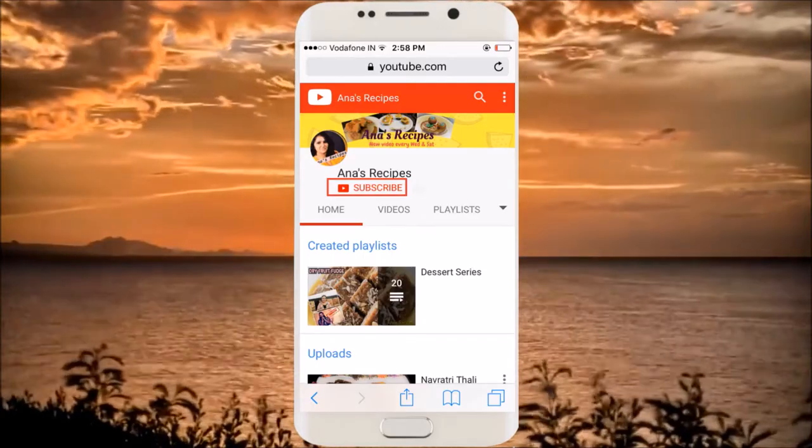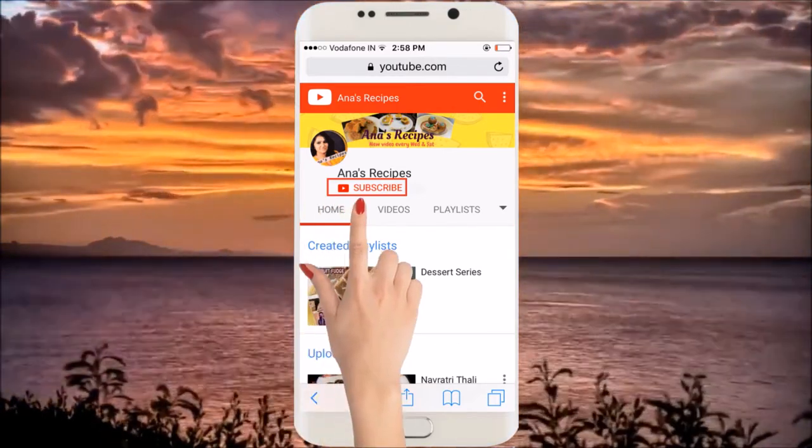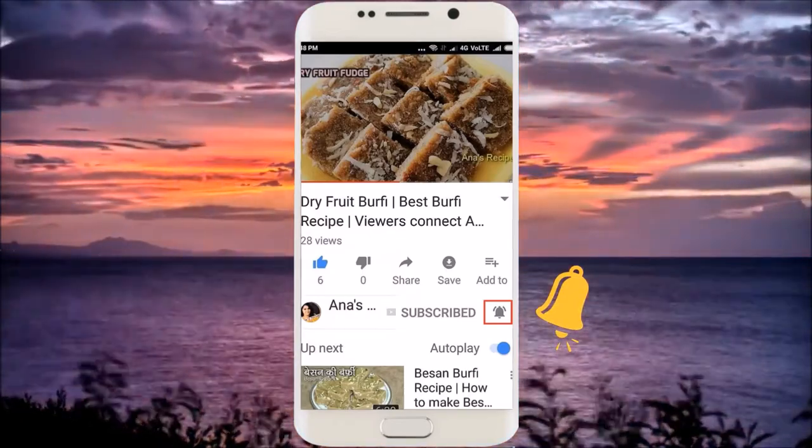Hey friends, please subscribe to my channel by clicking the subscribe button, and please do not forget to hit the bell button so that you get notifications of all the recipes. Hi friends, I'm Anamika and welcome to Anna's Recipes.